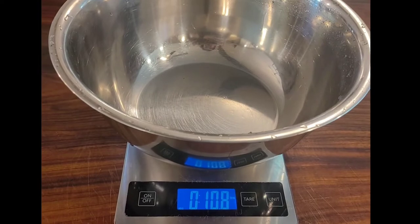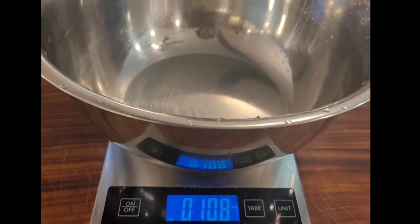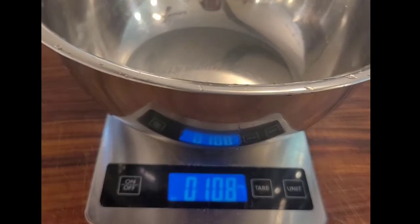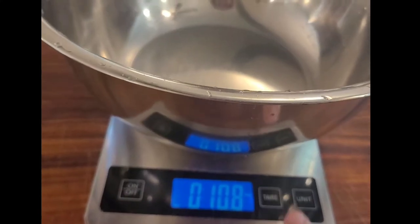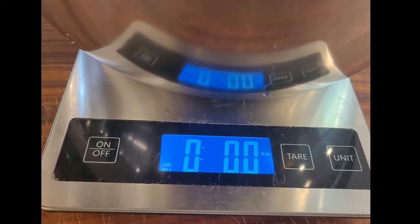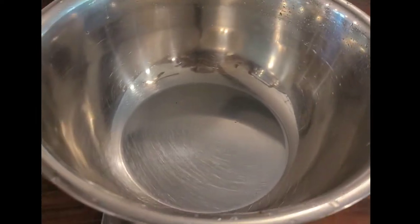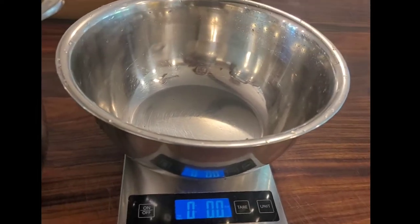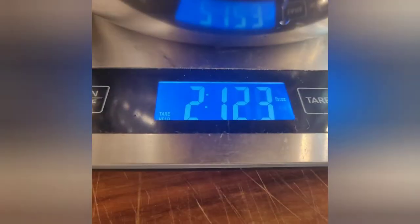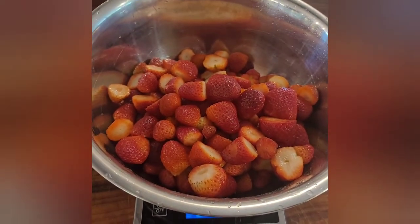One of our most popular videos — when I was doing the square foot gardening comparison — I did not zero out the container, and I did all this math in my head and people flipped out. So I've learned — I just hit the button and zeroed out the container. Let's see what my four and a half cups of hulled strawberries actually weighs. Okay, so two pounds, twelve ounces is what I've got.